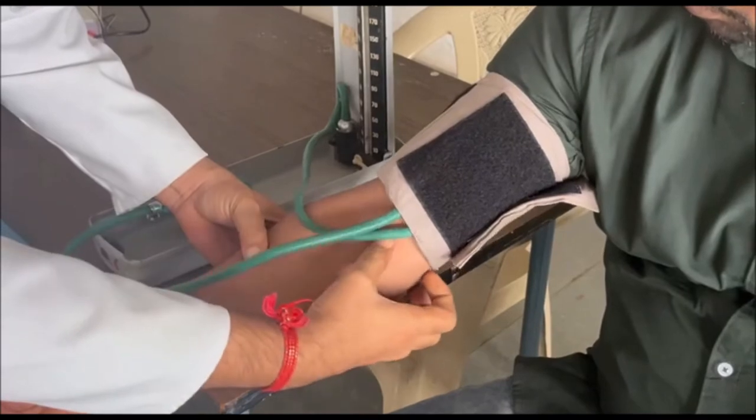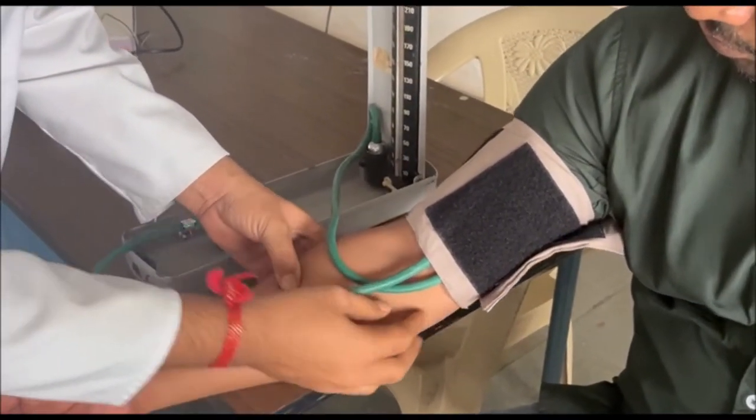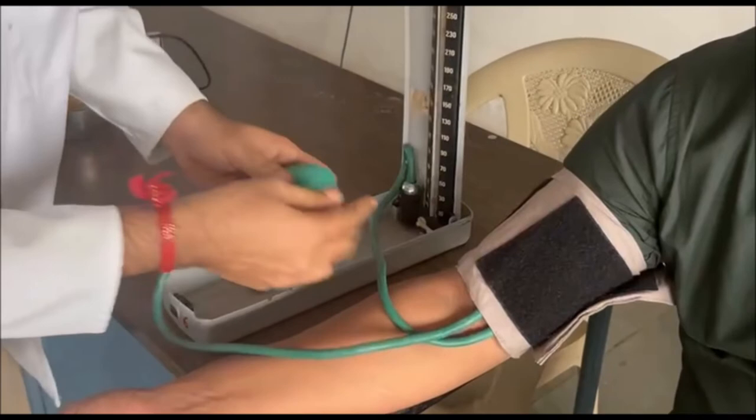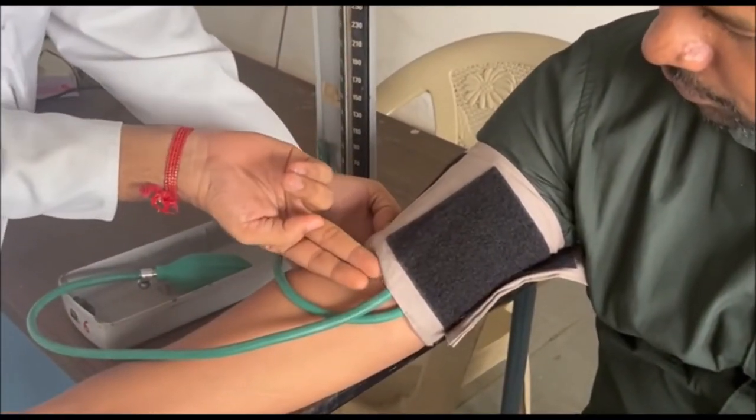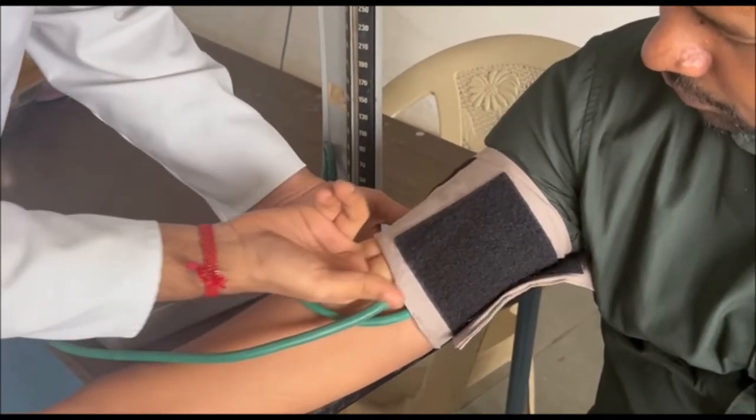There is the cubital fossa, and here you can see the brachial artery. So once you have tied it, it should not be too tight. The tube should be two fingers above where we want to tie the cuff, and two fingers should go freely inside.